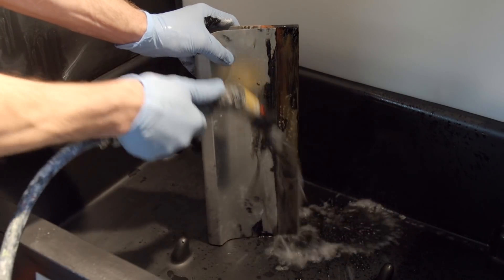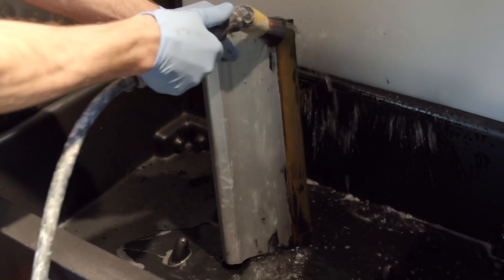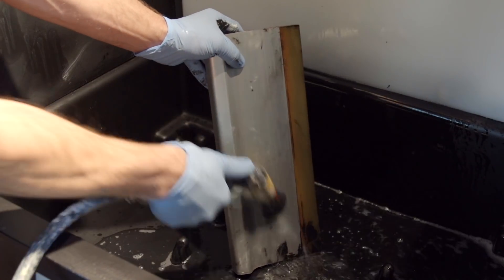The brush is then used to scrub away a squeegee, knife, or screen with press wash, wiping away any plastisol ink residue. The item is then set aside to drain. The dirty solution falls back into the sink and into the recirculation storage unit for use again.